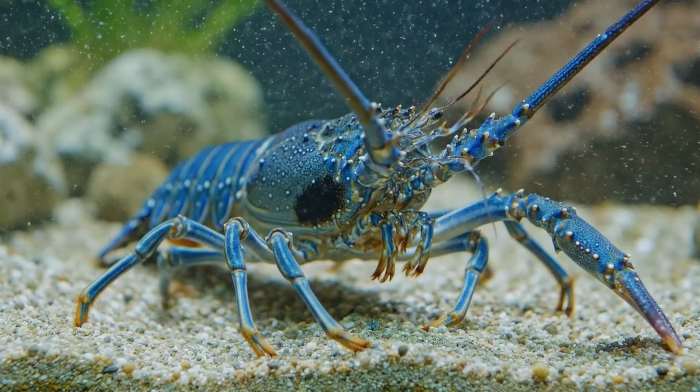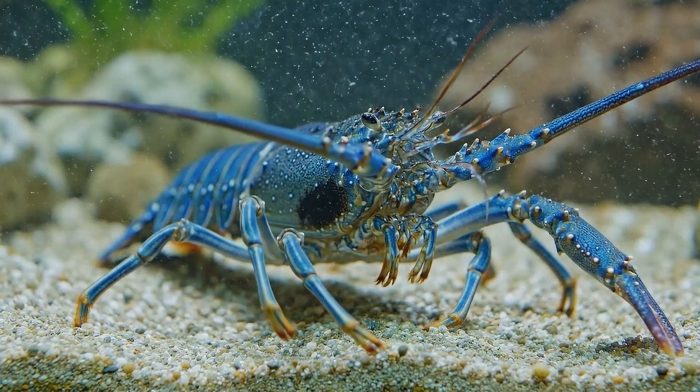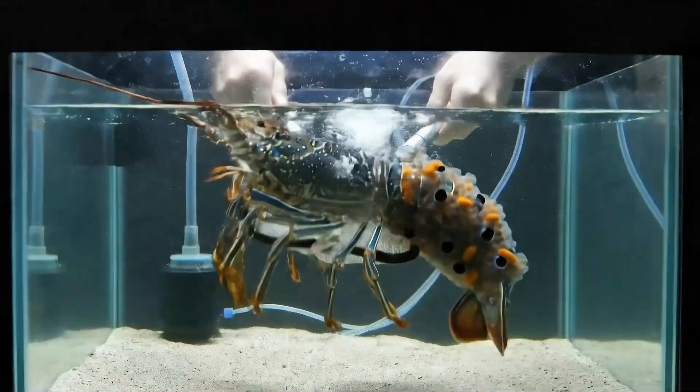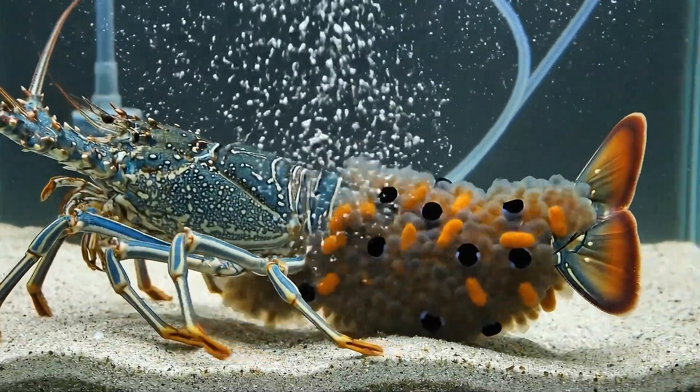Then comes a serious crisis. Black gill disease appears due to a temporary drop in oxygen levels. The gills darken and breathing becomes labored. I immediately increase aeration and give her a diluted formalin bath for five minutes, saving her just in time.